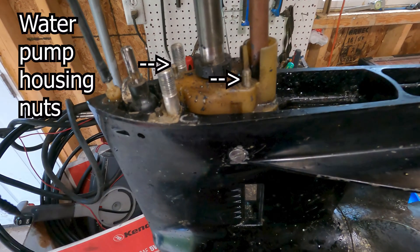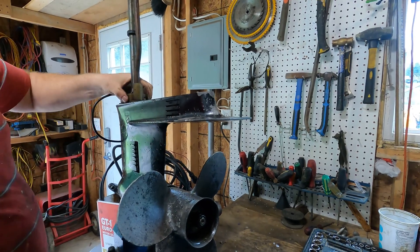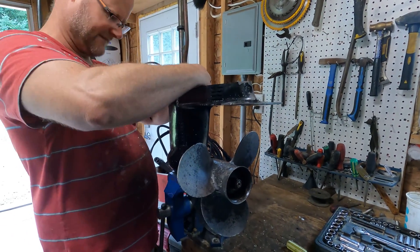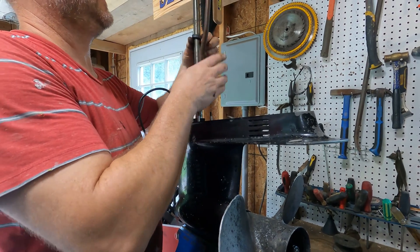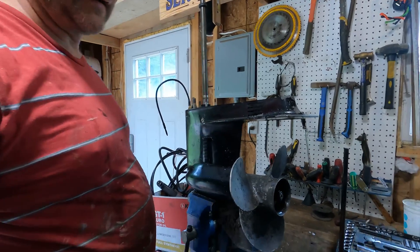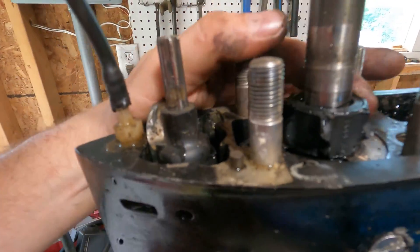So we took the bolts off. I don't think this whole thing needs to come out. There we go. I think we found our problem, James. What's the problem with it? Right here.